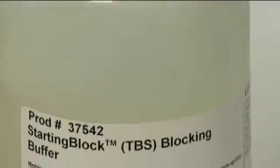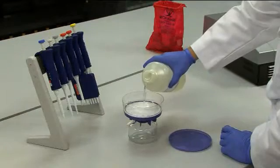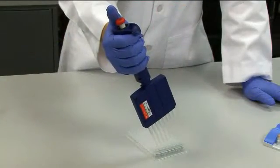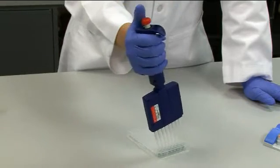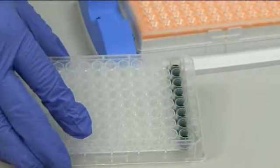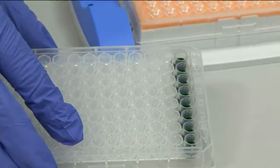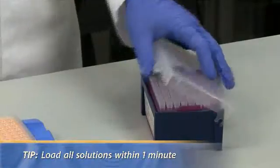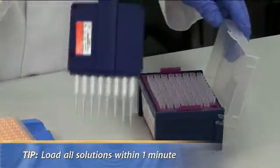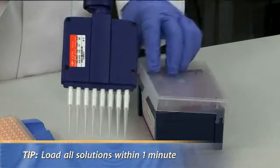Please ensure that all buffers used for preparing assay reagents are filtered using a 0.45 micron filter. If your assay protocol involves multiple samples or different dilutions, please prepare them in a 96-well compatible carrier such as a tube rack or V-bottom 96-well plate. It is necessary that all the solutions for a given assay step are loaded within a one-minute interval. Hence, the use of a multi-channel pipette is strongly recommended.